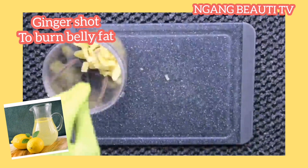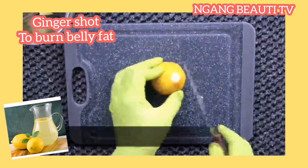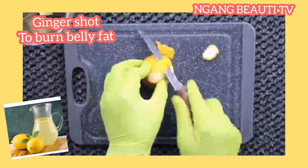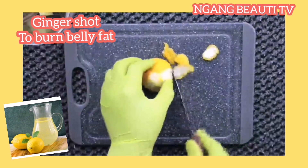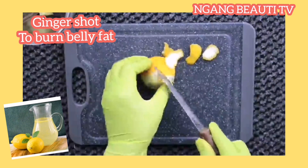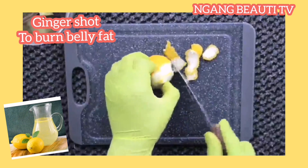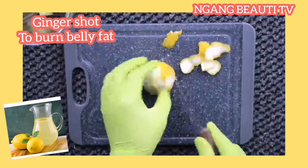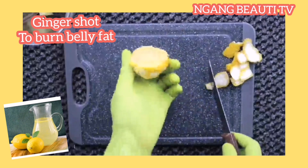Now I'm going to add in my lemon. I'm going to take off the peel because I need the fibers from the lemon to blend together with the ginger. What I do is take off the peel from the lemon, but if you want to blend it with the peel, that's fine too. I prefer it without the peel — just take off the peel and slice it into small chunks, then add it in with the ginger.